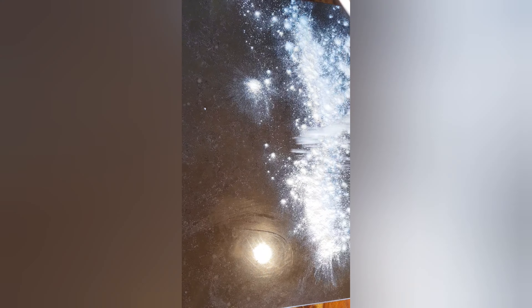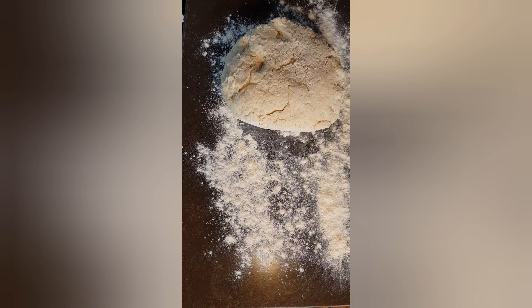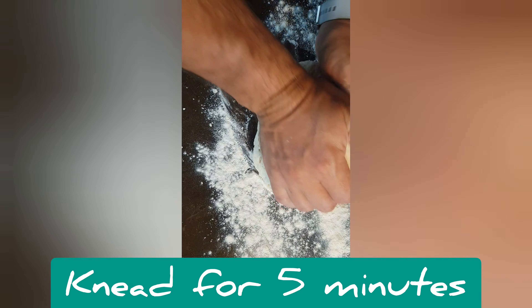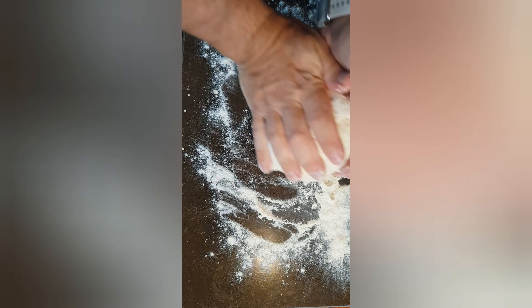Next we just flour the surface and we're going to give that a bit of a kneading — just push it back onto itself. We want to do this for about three or four minutes just to work the gluten up a little bit. It doesn't need too much.